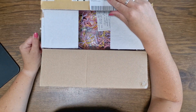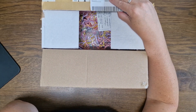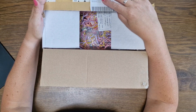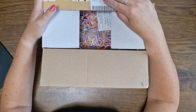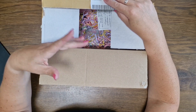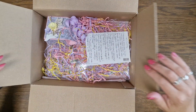Hi guys, I received this package from Angelique — she's angel_love_crafts on Instagram, I will link her information below. We swapped some dice so I could use her dice and she could use mine, and then she sent me some more back. So that's a surprise — let's see what's inside!